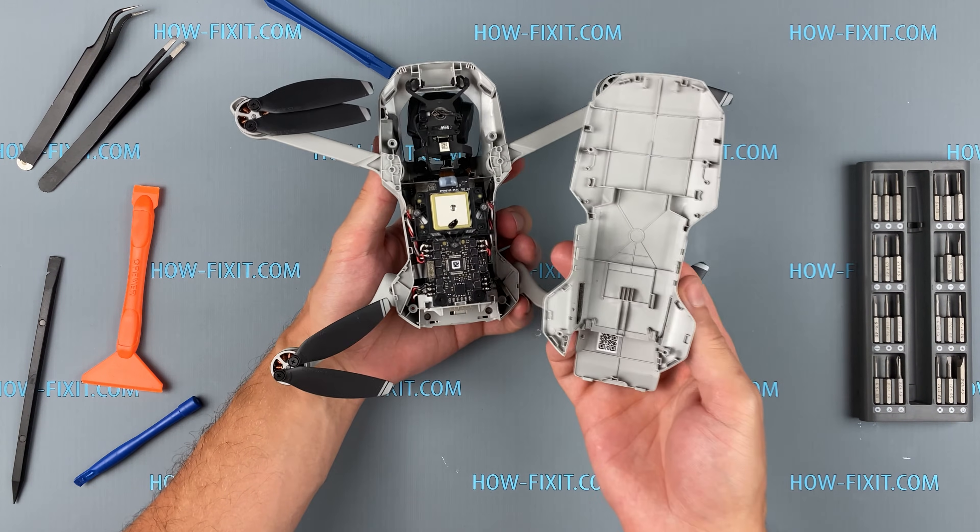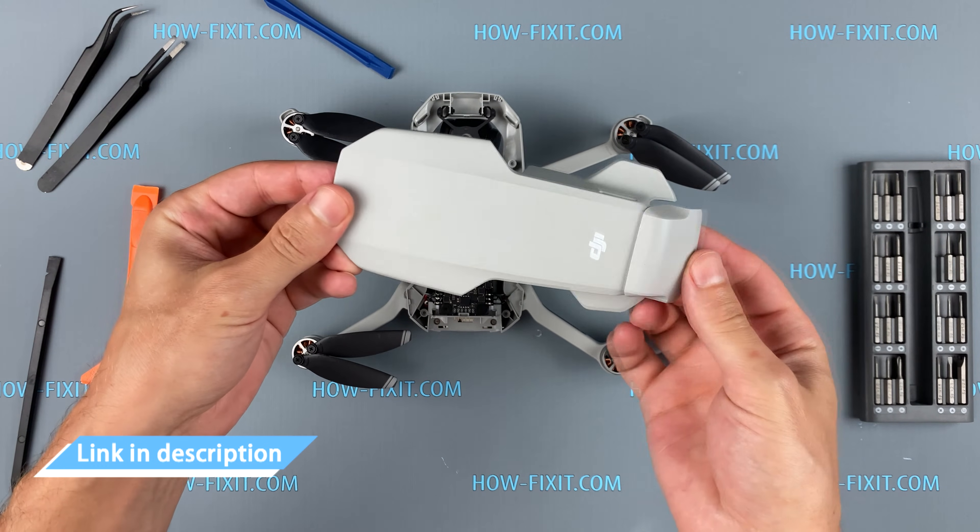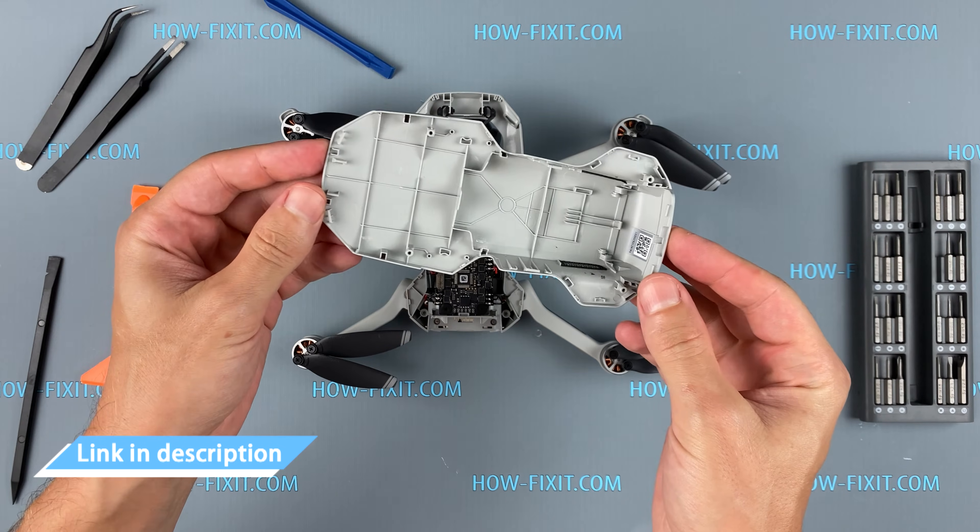The cover is removed and, as you can see, it can be easily replaced. In the description I left a link where to buy a new one for replacement.